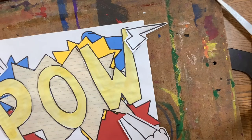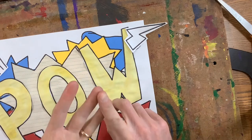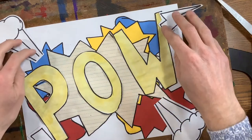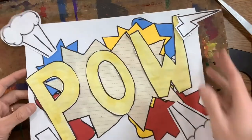Starting off, outline everything: your background, your words, your details. Then you are going to cut out your words and glue them down. And then last but not least, cut out your details and glue them down. Lots to get done today. When you are finished, please help out a friend.